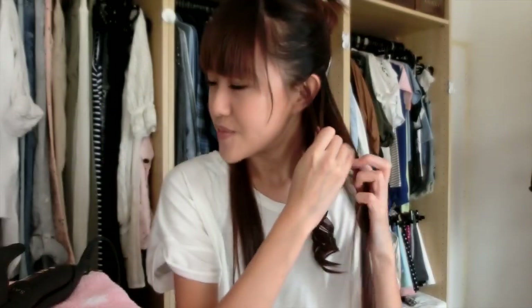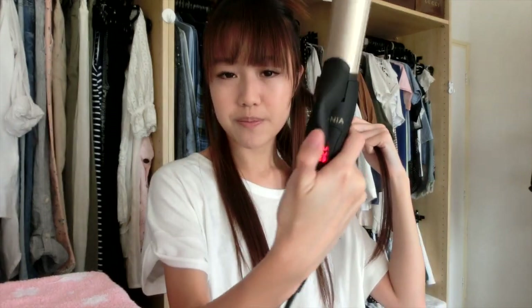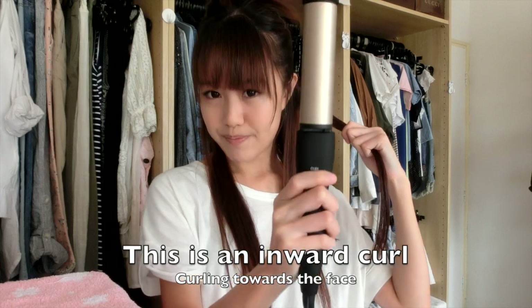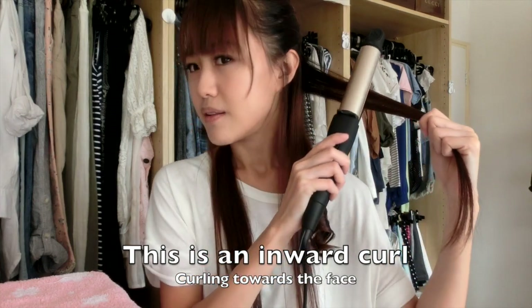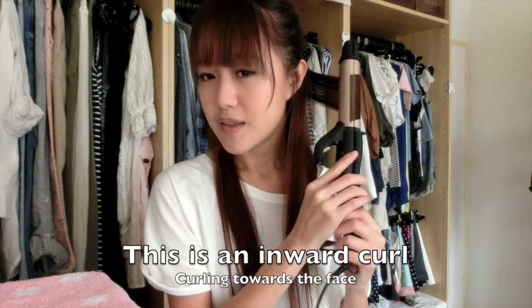Tip: do not touch it. Don't go and touch it! Then take the next section. This time, I'm going to flip — just now I used this side, now I'm going to use the back of it. Close to your face, curl it inwards. This is the difference between an inward and outward curl, by the way.